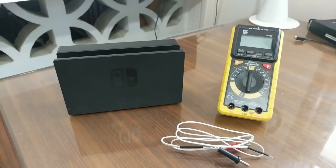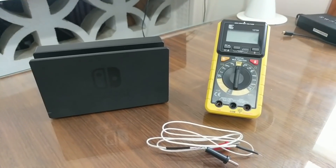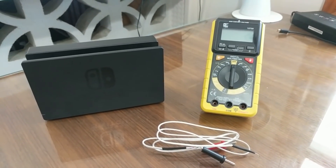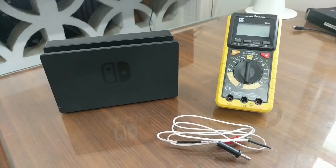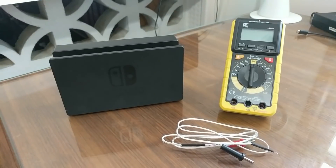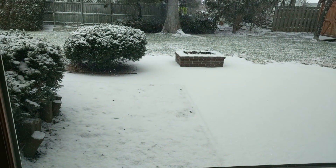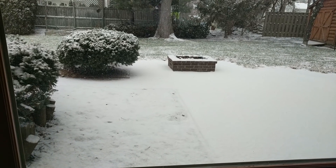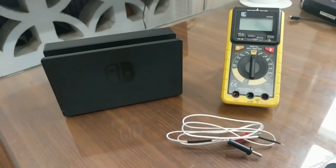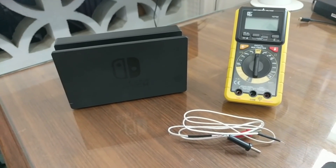Hey everybody. This video is an update — the final part of the cooling mod for the Nintendo Switch. I finally got around to testing it, though it took longer than I thought it would. Not a whole lot going on today; we are snowing for the first time this season, so I'm stuck inside having some fun. I decided the Switch would be an appropriate thing to test, and I'd like to get this out to you guys as soon as possible.